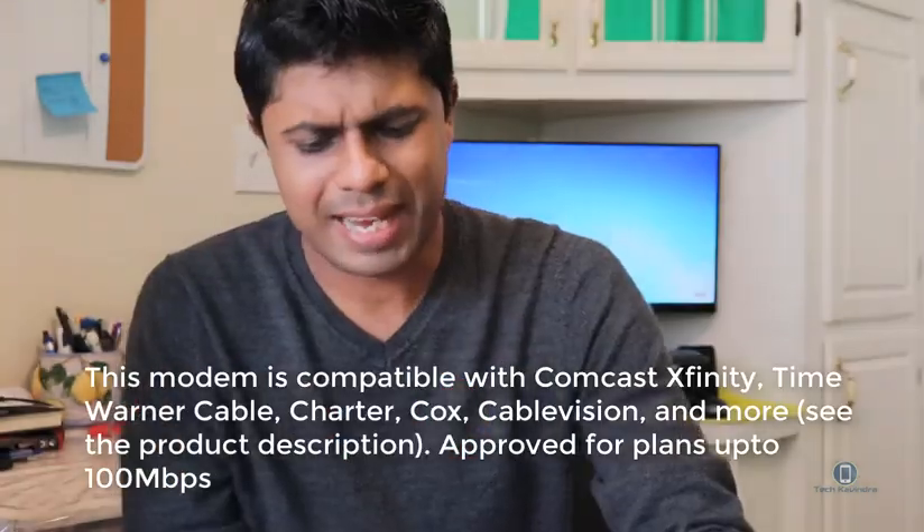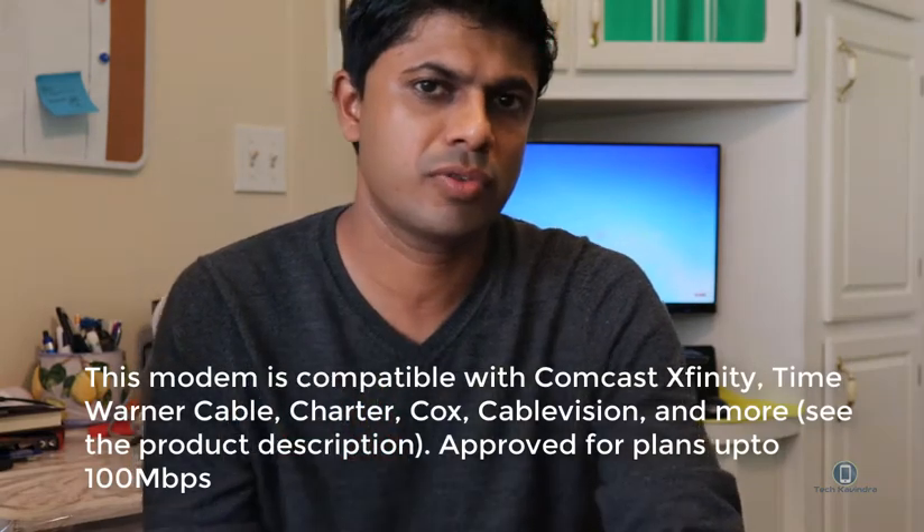My personal recommendation is buy the modem outside — go to AT&T or whatever your provider's website is and look for what type of modems they recommend, because this doesn't work for AT&T and Verizon. Every modem does not work for every provider, so they have different modems for different services. Go to the website, find out, and buy the same modem from Best Buy or Amazon. I bought this from Amazon and I have the link for this modem below.